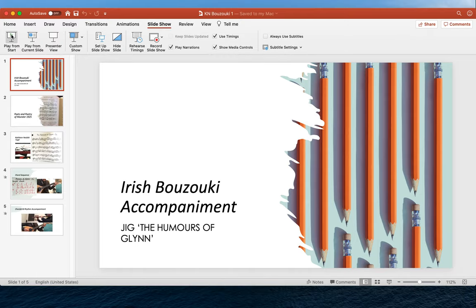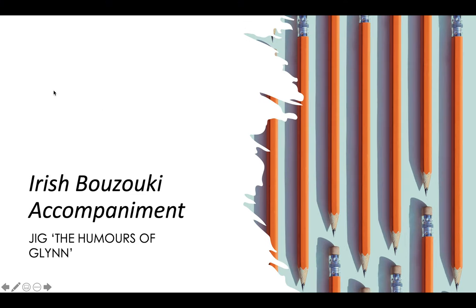Welcome to an Irish bouzouki accompaniment tutorial. You can use this for piano accompaniment, guitar accompaniment, or any other kind of accompaniment, and we're going to use the jig The Humours of Glynne as an example.